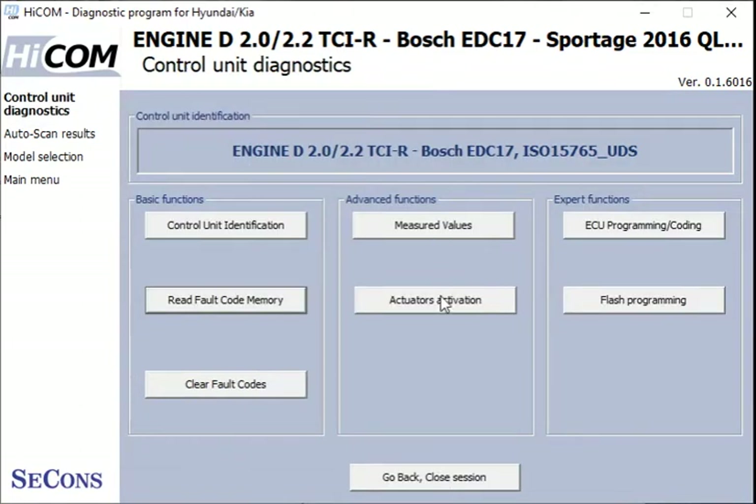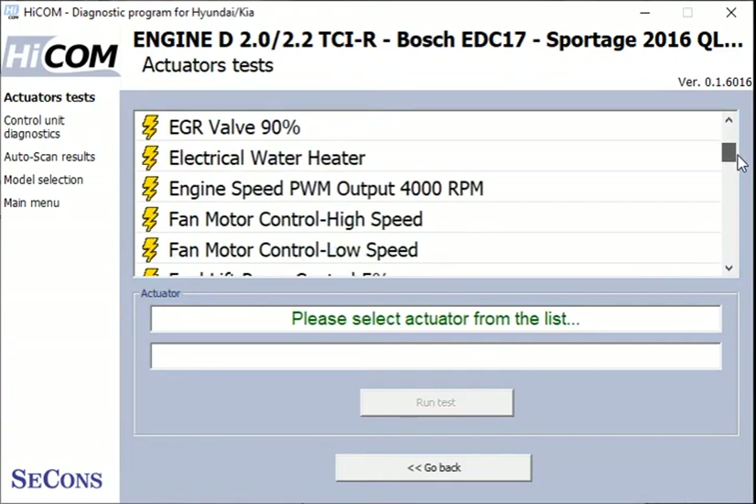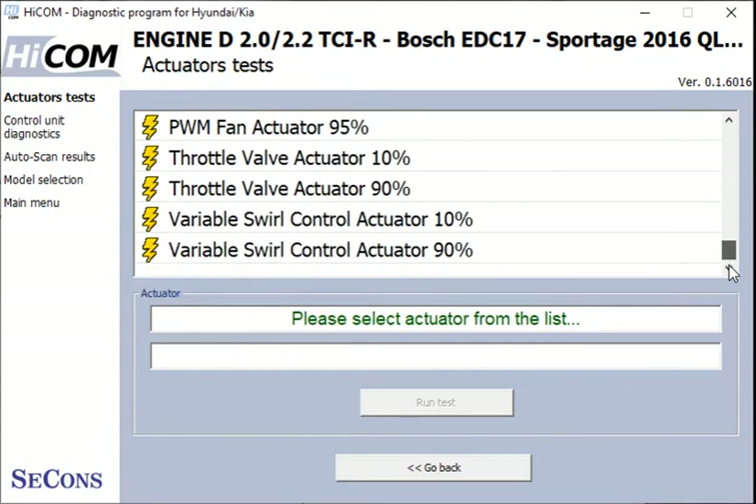We've also got actuators — a list of different actuators that we could run on this engine. That's a good list. Let's go back and see what else we've got.